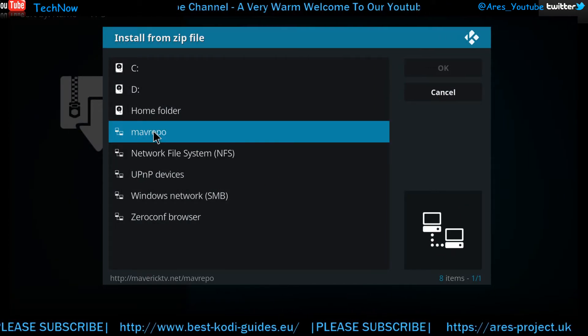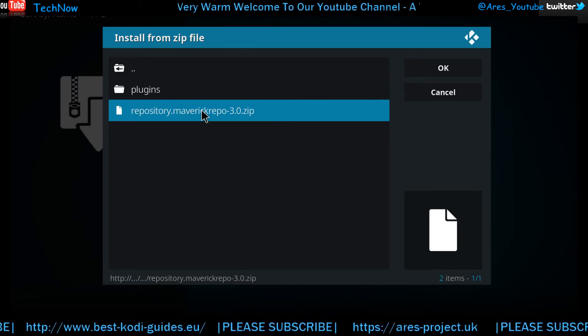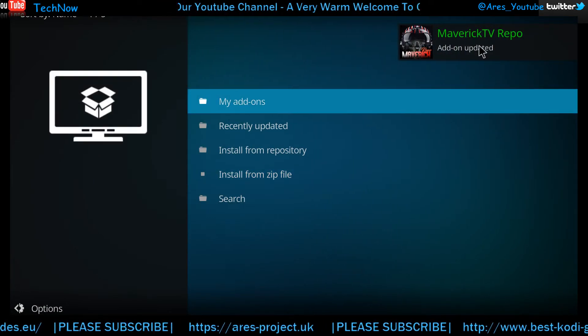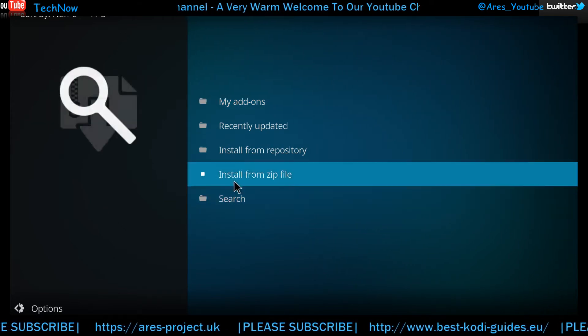We've just added this a moment ago — as you can see, there it is. Give that a click and here's the repository we want to install. Give this a click; it may install a few other things just to help it run. That's the notification you're looking for just there, so now that repo is installed.